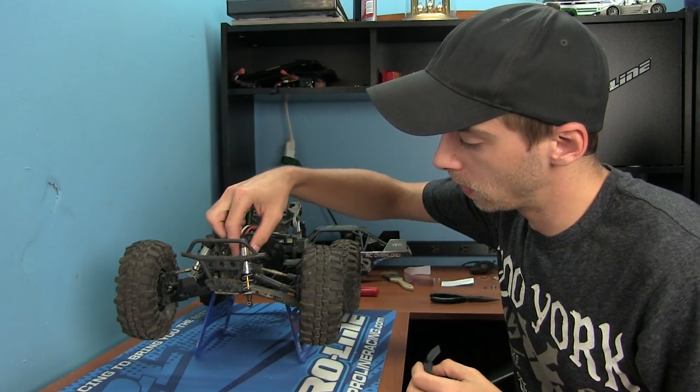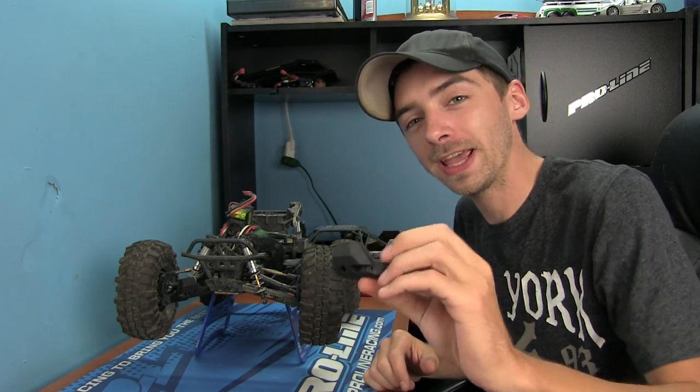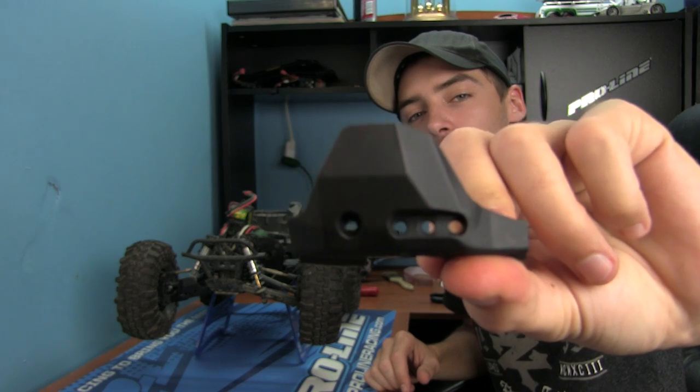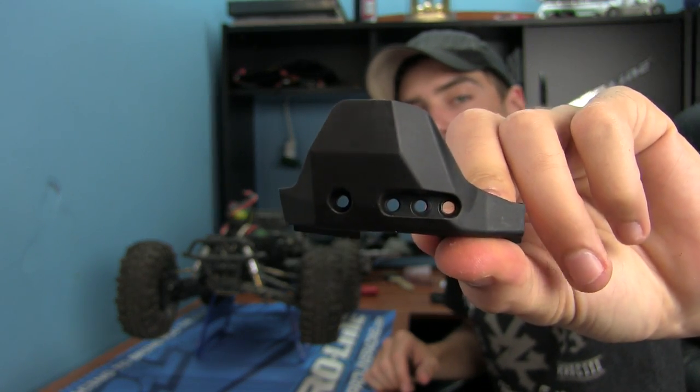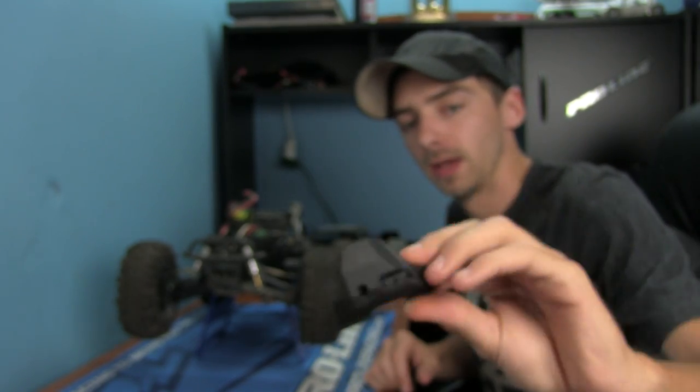What I have is a shock guard. This is for the Traxxas Slash and Traxxas Stampede control arms.